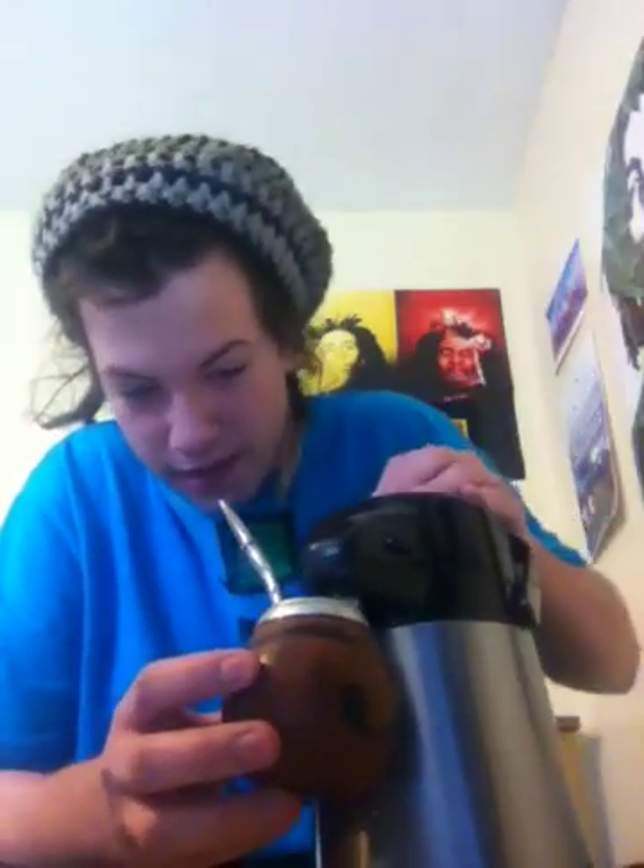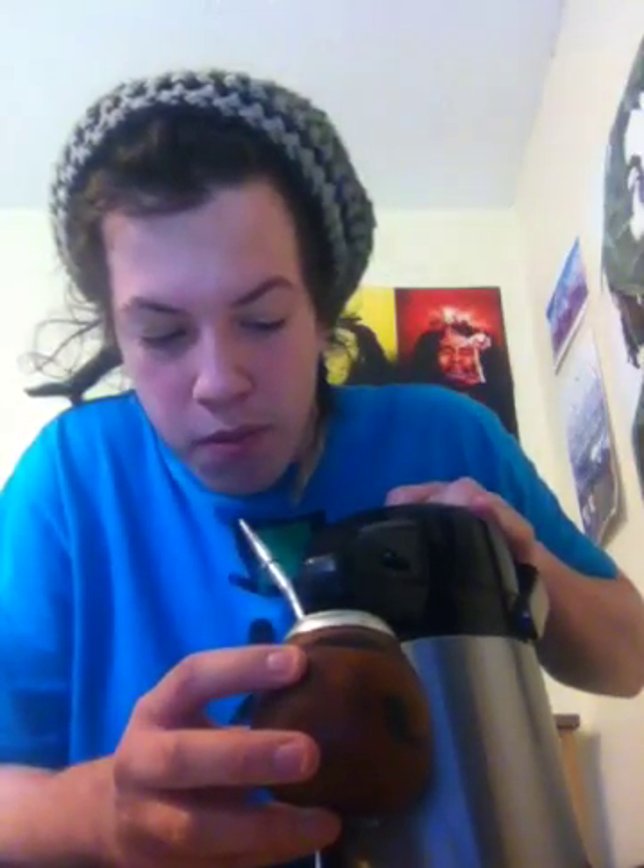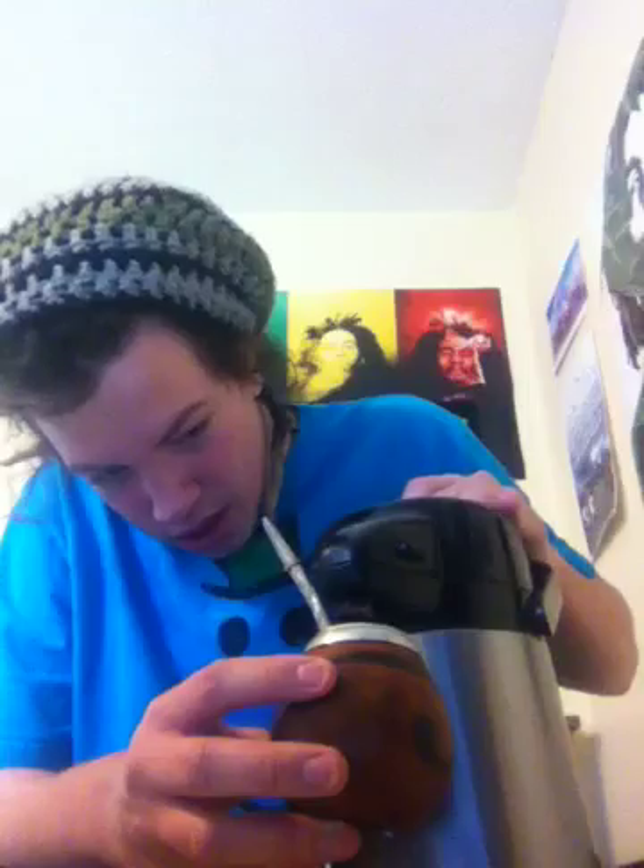Then you're going to fill it from the side where the mountain isn't, so the mountain's going to rise up. Fill it quite high. You don't want boiling, you just want warm water — quite hot — and then it'll bring it to the top.